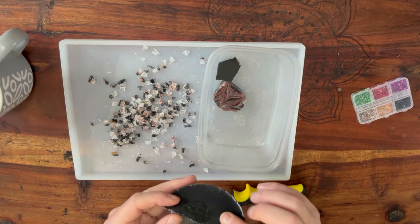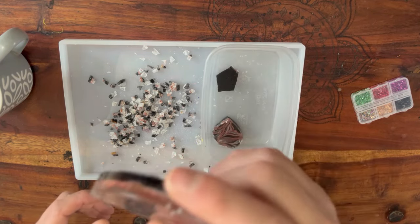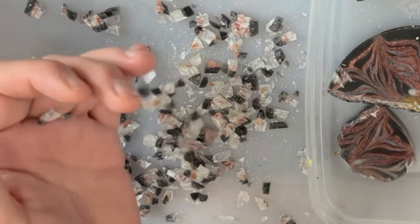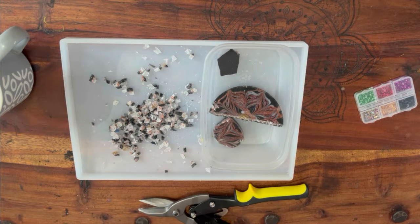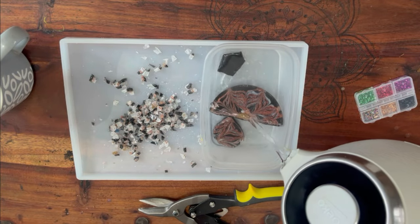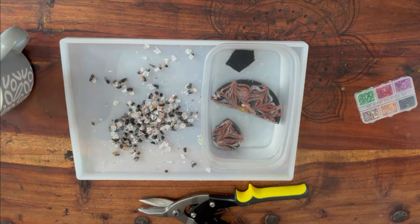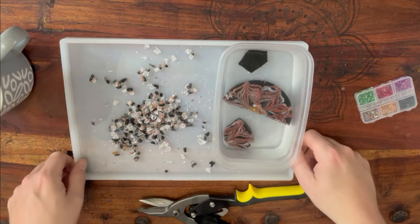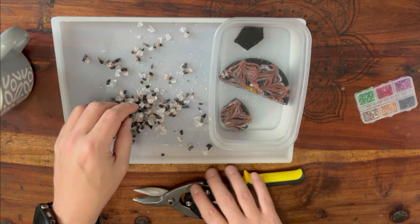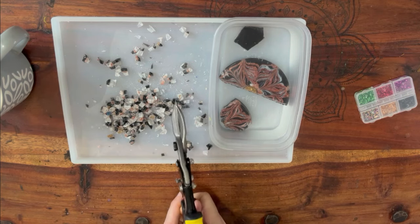The secret is resin — when it gets warm it goes flexible and bendy. I wasn't particularly happy with this coaster bloom but look at what it creates: almost little crystals. All you need is the spare boiling water from your kettle. Put it in there for about a minute, make sure it covers the resin. Be careful not to burn yourself. Within a minute or so the resin goes almost gummy, and with these bigger pieces you can then cut them into smaller sizes.